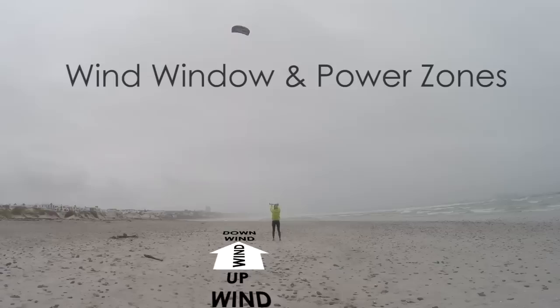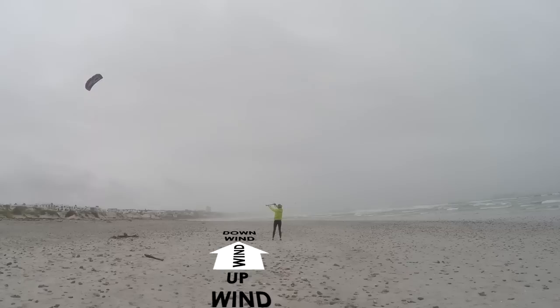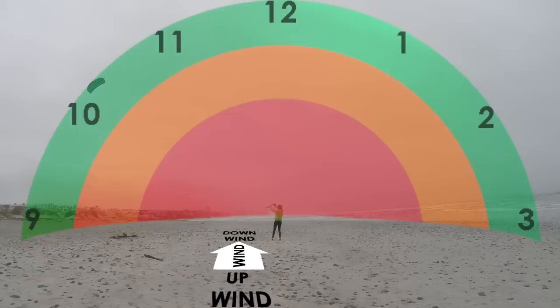The wind window is the space in which your kite can fly. It is always on the downwind side of the pilot. We use clock numbers to describe the angle of the kite. On the left of the pilot, we have 9 o'clock at ground level, then 10 and 11. In the centre we have 12 o'clock.